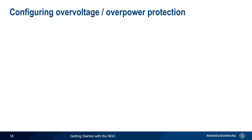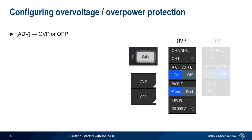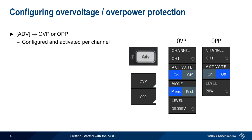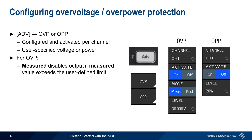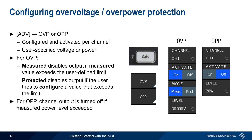To configure Overvoltage and Overpower Protection, press the Advanced menu hard key and then choose OVP or OPP. Note that these are configured and activated on a per-channel basis. In both cases, the user specifies the voltage or power limit. In the case of Overvoltage Protection, there are two modes: Measured will disable output if the measured value is above the limit, whereas Protected disables output if the user tries to configure a value that's above the limit. Since power is a function of current and therefore can't be directly configured by the user, Overpower Protection simply disables the channel when the measured power level is exceeded.